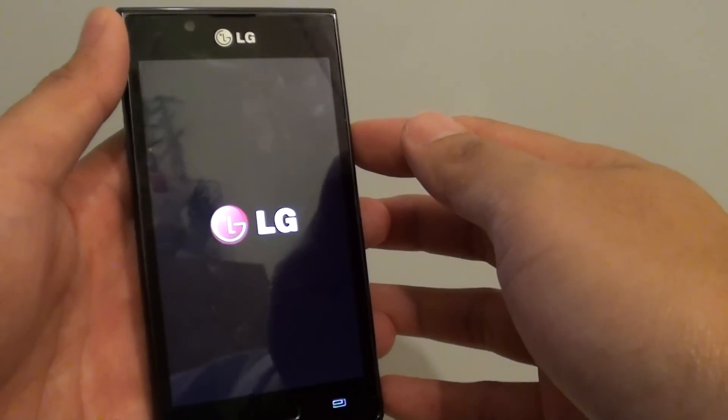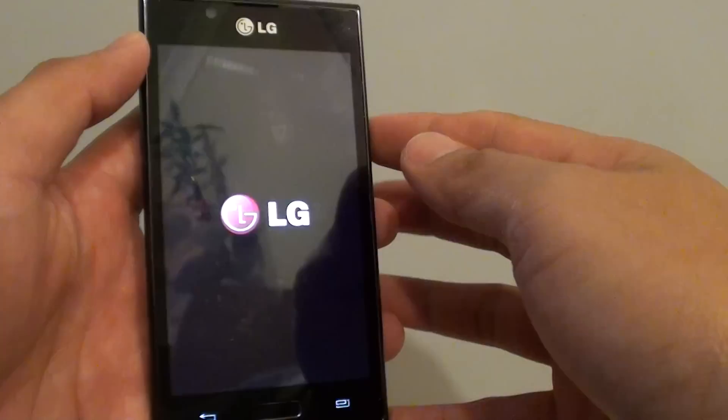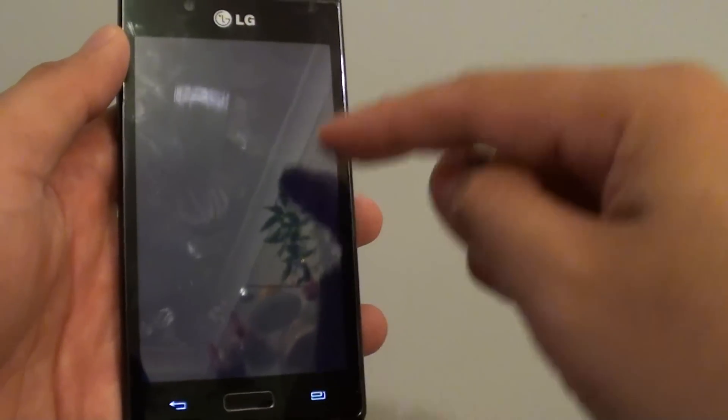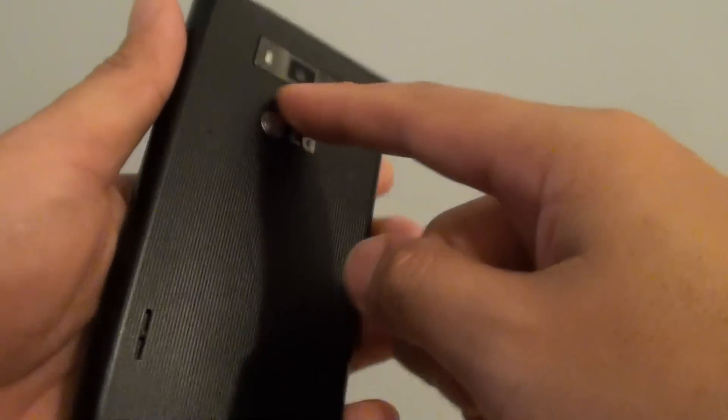How to find the phone serial number of the LG Optimus L7. There are two ways of doing this, so I'm going to show you how you can do it through the software and through the physical inspection.